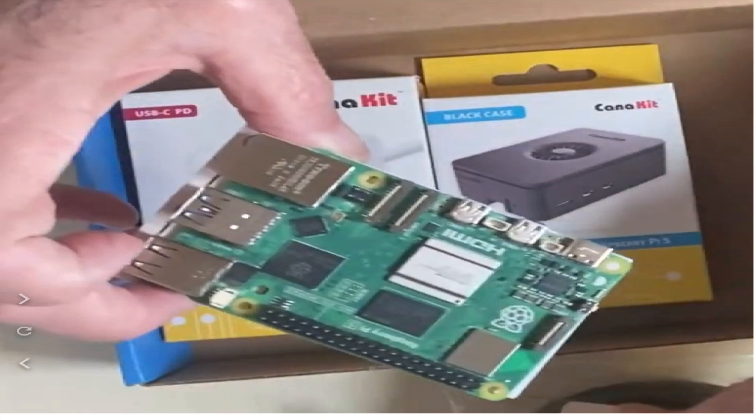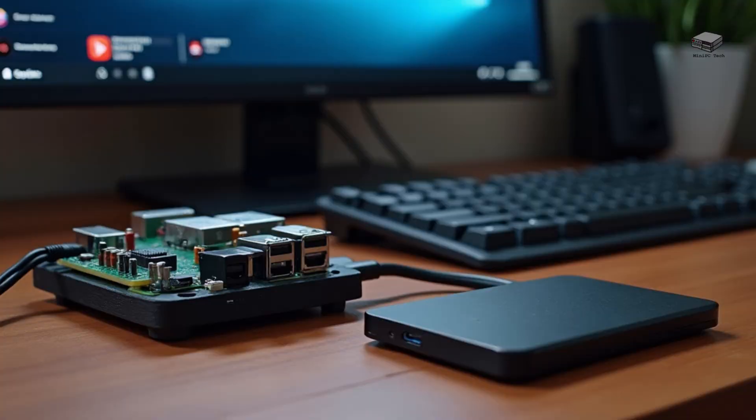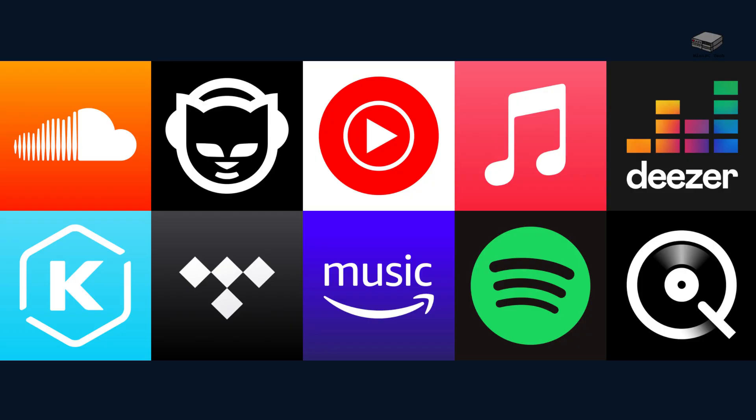Let's start with the Raspberry Pi. Compact, cost-effective, and energy-efficient, this little device has become a fan favorite for tech enthusiasts. The Raspberry Pi 4, with up to 8GB of RAM, is the best choice for Plex. It's small, silent, and consumes as much power as your average phone charger. Installing Plex is simple — download the OS, install the Plex media server, and you're good to go. You can even mount an external drive for your media. The Raspberry Pi is perfect for basic streaming and small media libraries, and at around $100 for the full setup, it's incredibly budget-friendly.